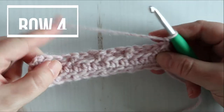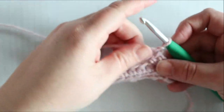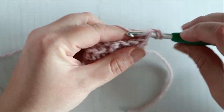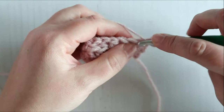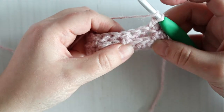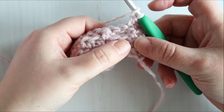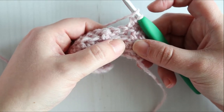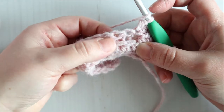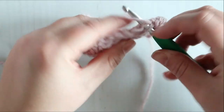Row four will be half double crochet all the way across. Half double crochet in the same stitch as chain one and in each stitch across. When you get to the post stitches, do not work any stitches into those unfilled stitches behind your post stitches — you want to work your half double crochet into the top of your post stitch.